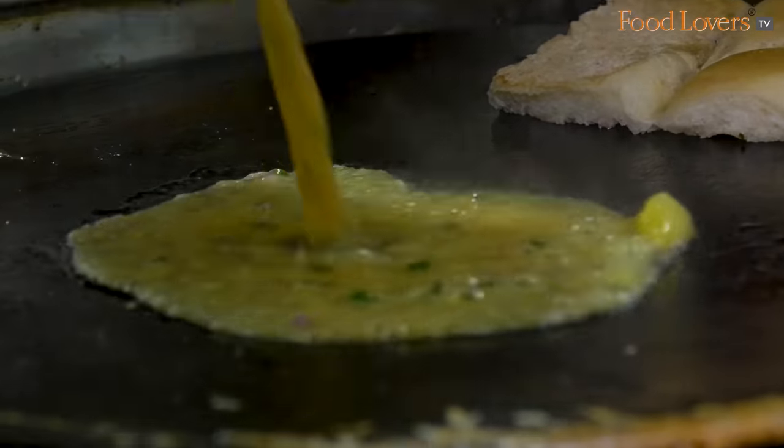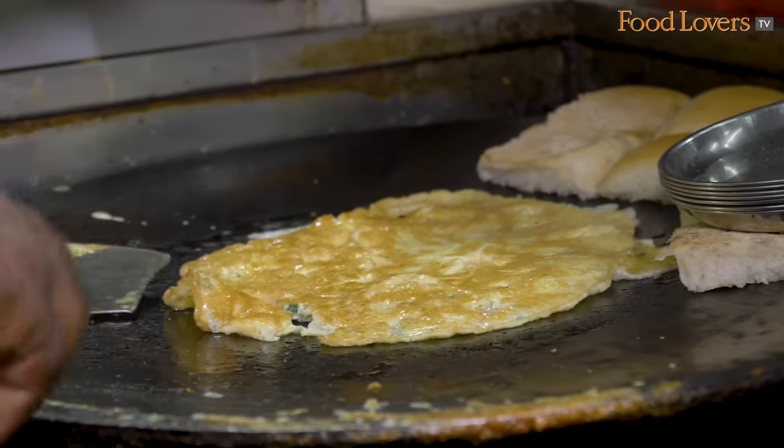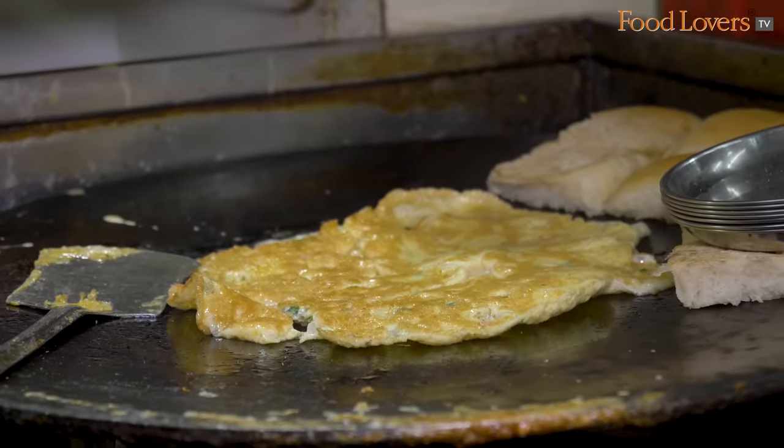Butter. There's something about watching egg cook. The aroma of that egg, slightly toasty, eggy aroma.